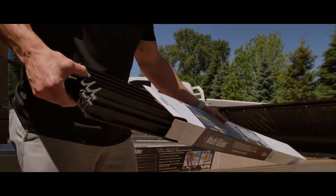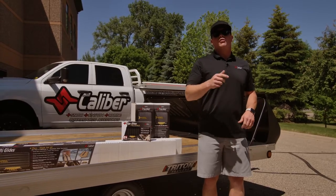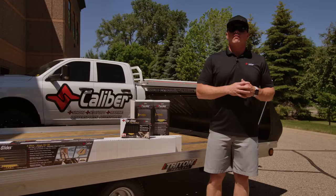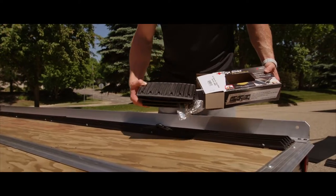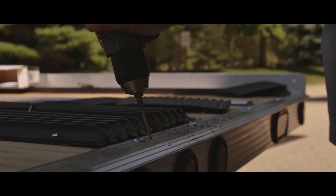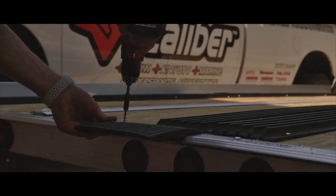Now that we've got the shield and trailer handle installed, we're going to jump over to the deck. Now, don't forget, all of these products can be configured on our online configurator at CaliberProductsInc.com. You can go through various options for traction, glides, and additional accessories to outfit and configure your trailer.